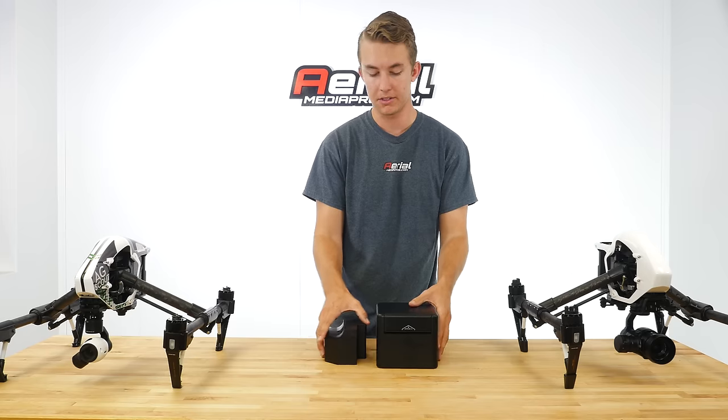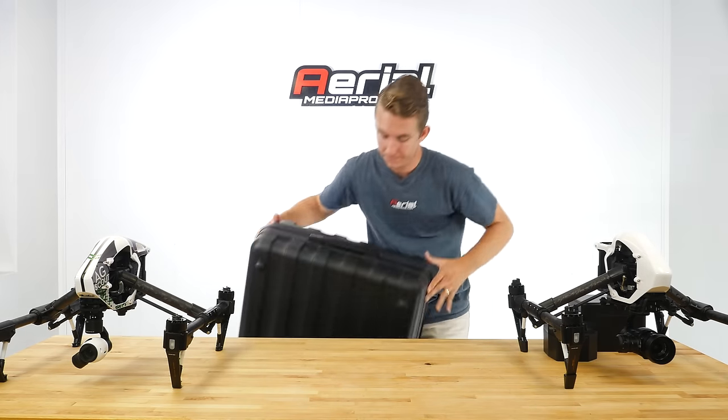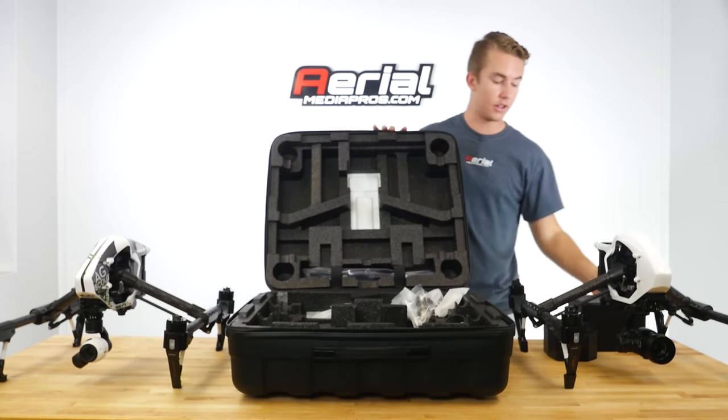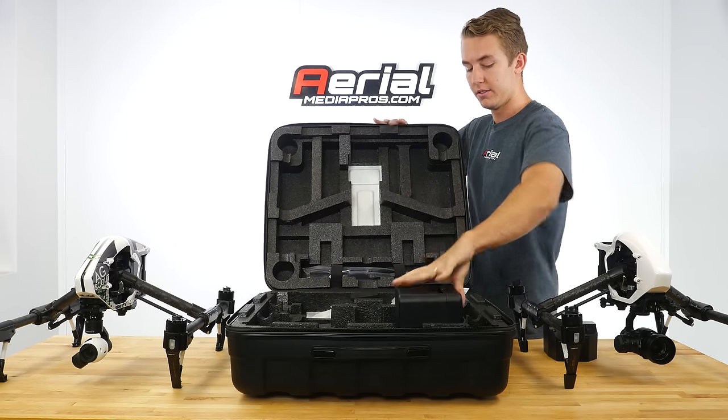However, they've actually kept the same case — it's the same case but the slot for the camera looks different, and the X5 fits right in.